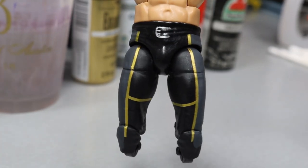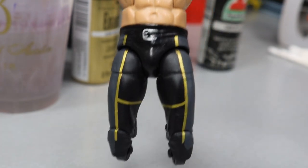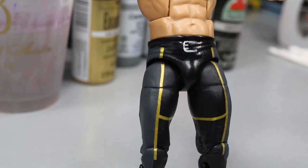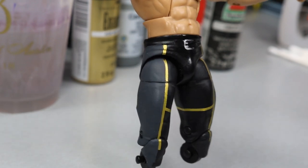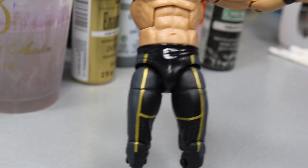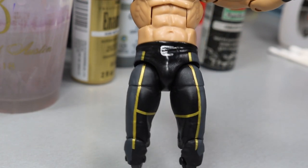I think this color is much better. You can see it's much darker and much more accurate to the pictures from Money in the Bank 2018 - I'm very happy with the way this came out. The lighter gray was more accurate to his entrance shirt rather than his tights. Now that we've finished painting the tights, we can move on to the chest hair, and then after that the knee pads and kick pads.